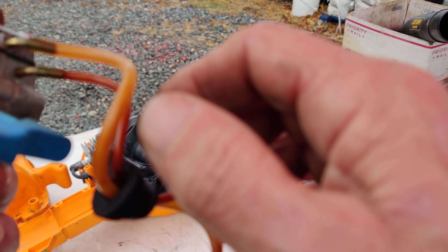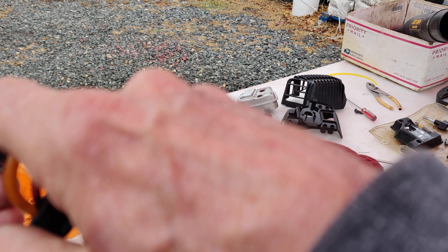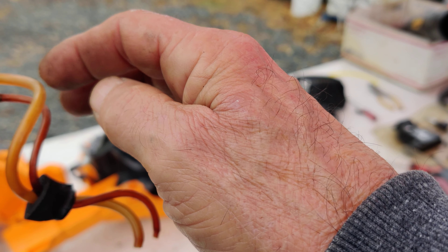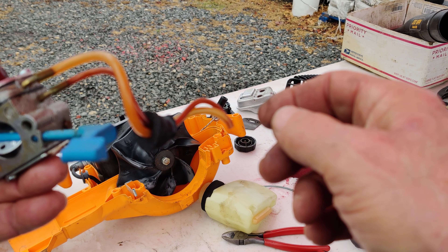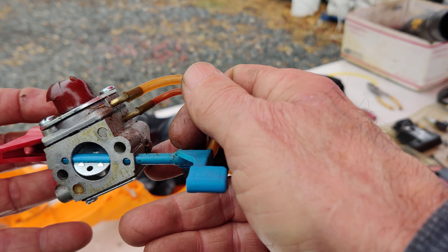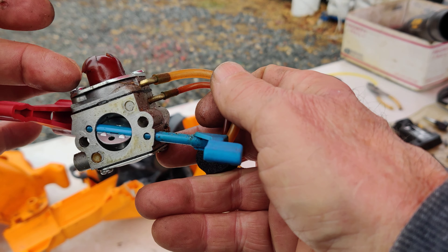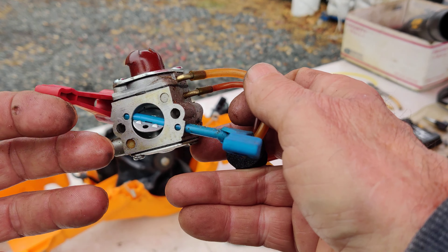Now, that thinner line with the fuel filter connected to it in the gas tank is the main line going into the carburetor. The other line goes into the gas tank about a half inch — you don't submerge it, just half an inch to three-quarters of an inch. This way when you're priming it, it's putting pressure in the tank and driving the fuel through the fuel filter into the carburetor. One way to find out if you have a carburetor restriction is if you're priming it and you don't see fuel going into the bowl and filling it, then you know you have a restriction somewhere inside the carburetor. I won't know anything about this carburetor until I change out the primer bulb and put it back together.